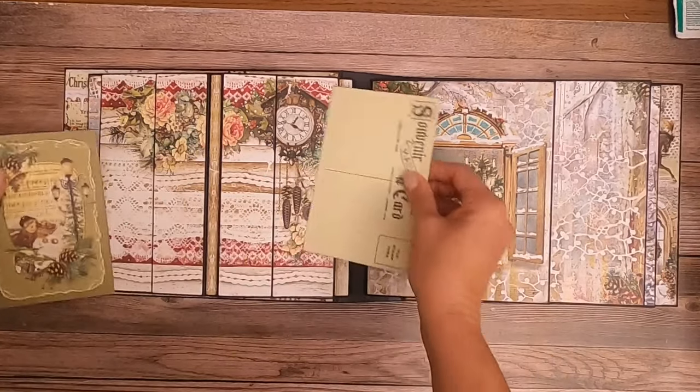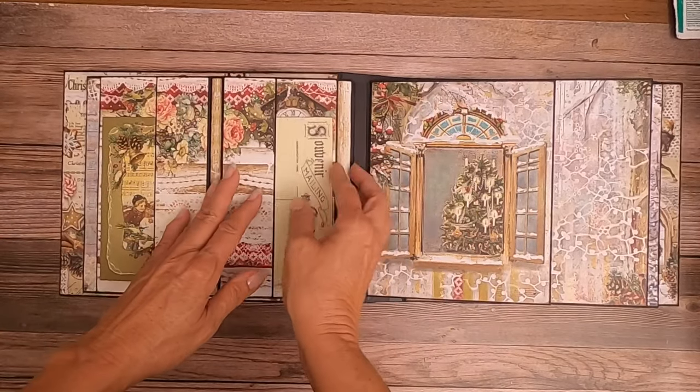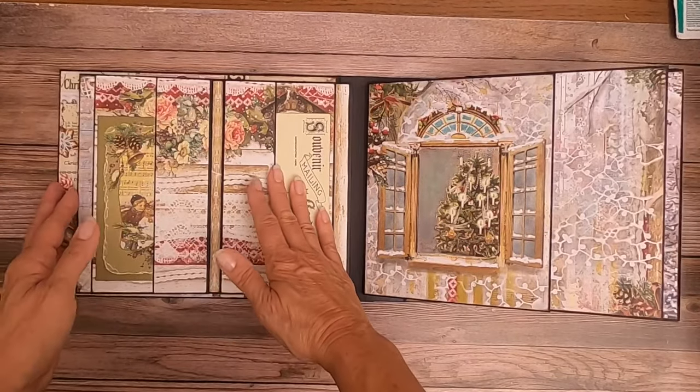I love this clock — I think it's really pretty. And then these open out and also open to the left and right.